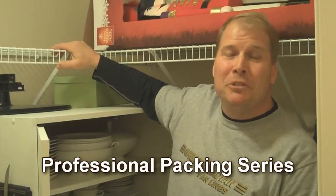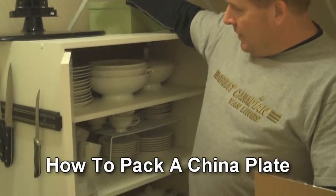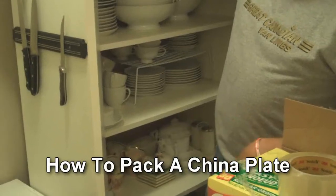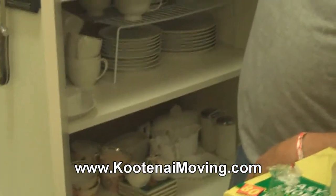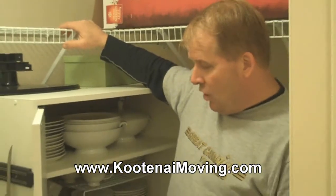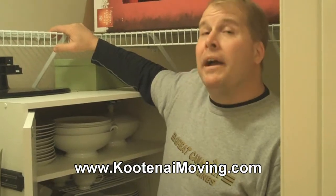Hi, Craig here, Kootenaymoving.com. Here's an example of a cabinet that we'd just move this just the way it is. I think all that china will stay in there just fine. No, obviously I'm just trying to be funny. In a minute, we'll show you how to pack china.